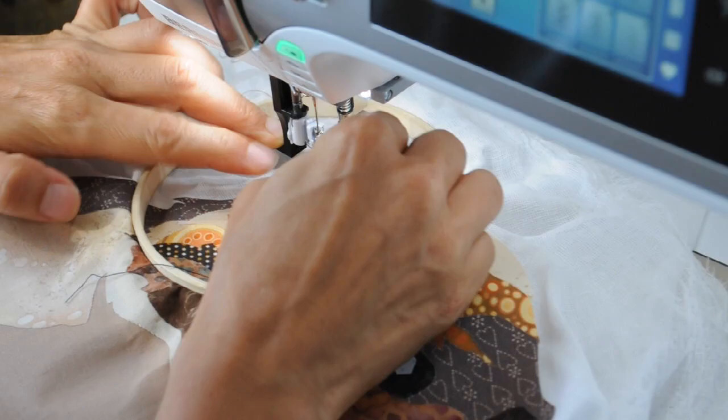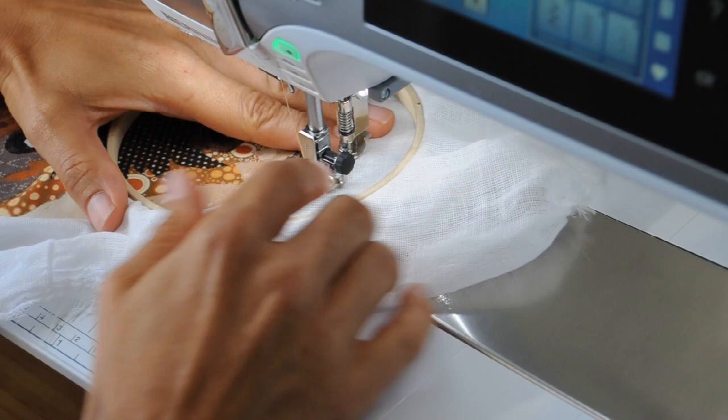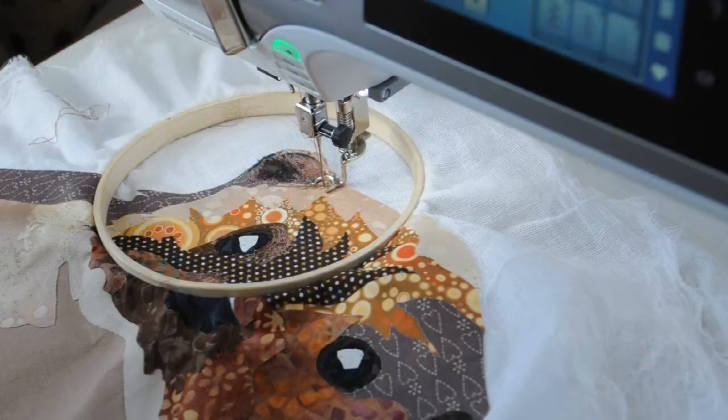The next thing to point out is I'm using quite a small hoop. I like to use a small hoop — it does make the sewing area quite restricted, but it keeps the fabric really nice and tight, which is great because you're going to be applying lots of stitches.